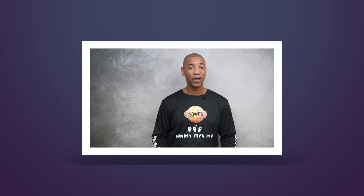Here we go. 40, 41, 42, 43, 44, 45, 46, 47, 48, 49, and 50. Are you ready for numbers 50 through 60?